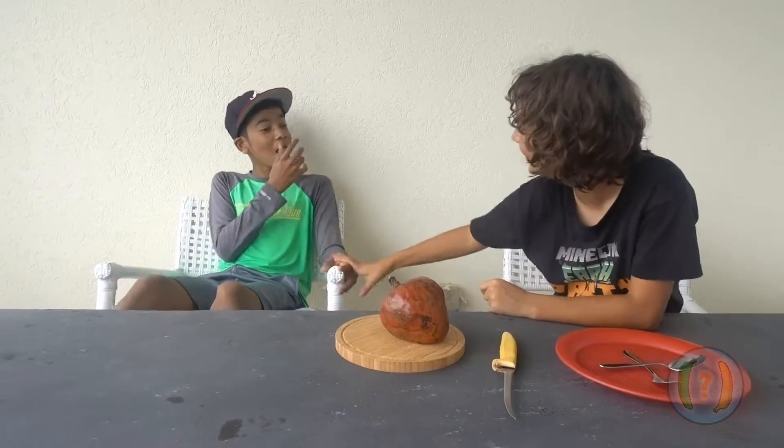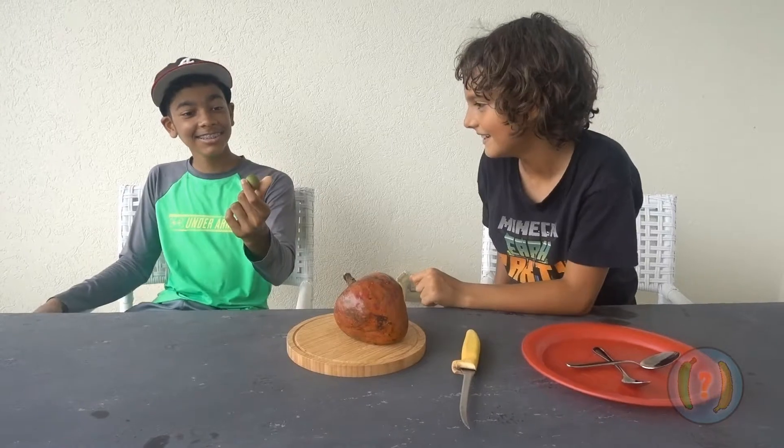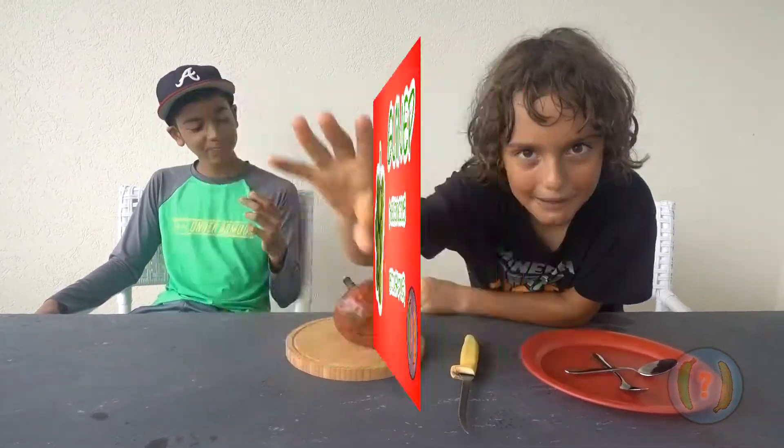Wake up, Neo! What? Video? Yeah, video time. Oh hey, what's that you were eating? It's a gnap. Oh, gnap. Watch the video I just posted all about gnaps.